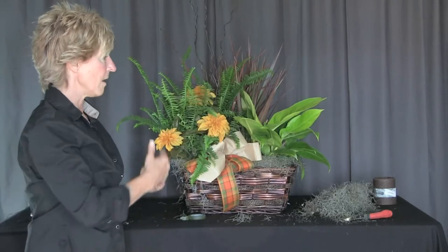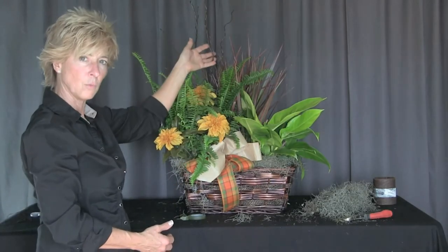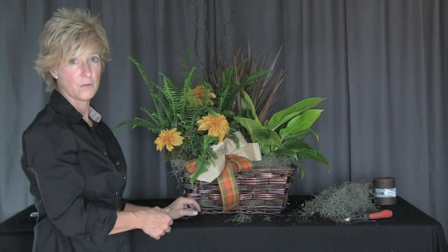So here we have a beautiful combination of the permanent botanical in our mums, as well as our willow, and our beautiful living basket brought to you by Pioneer Imports and Wholesale.